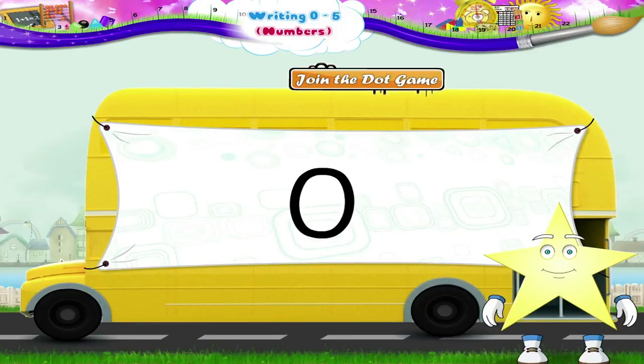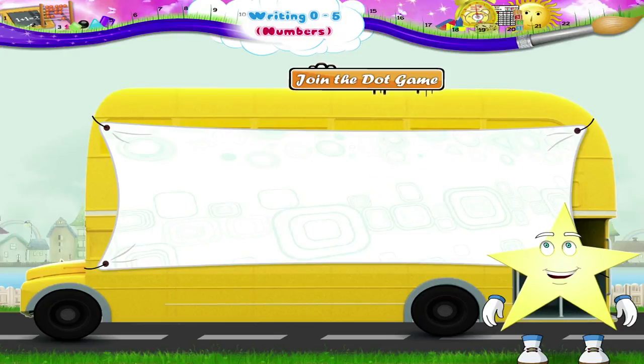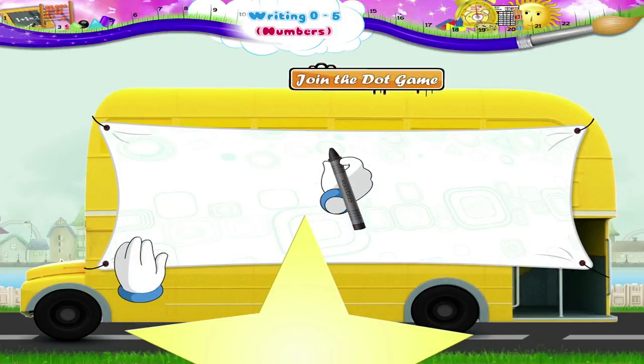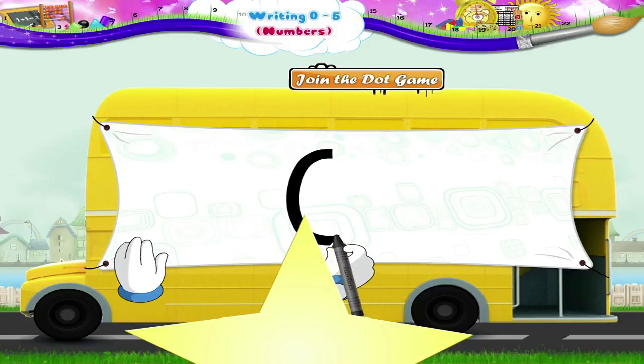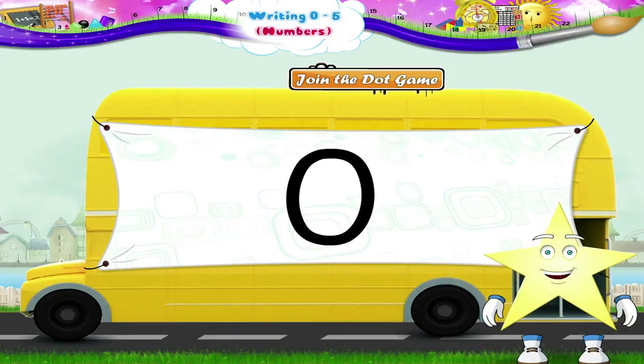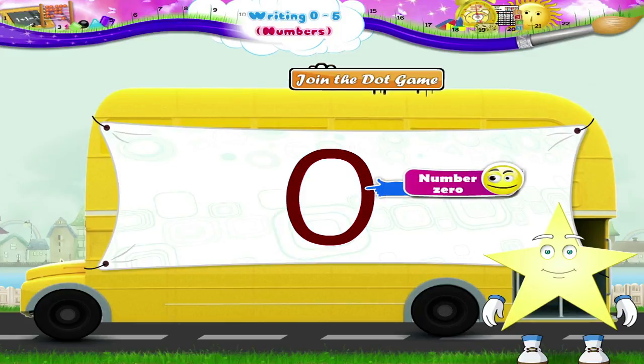Wow! We have just completed the number 0. Now Starry, let us try writing the number 0 without the dots. Begin at the top. Move in the anticlockwise direction till we return to the start. Excellent Starry! That's how you write the number 0.